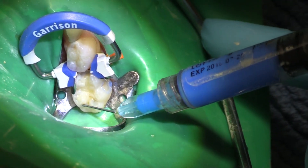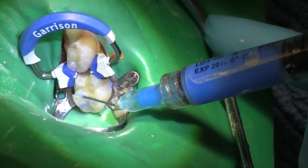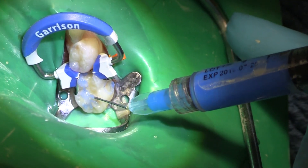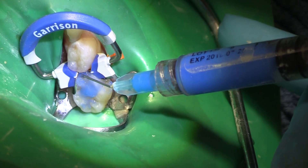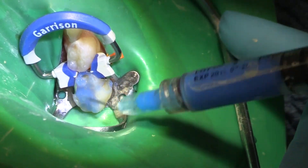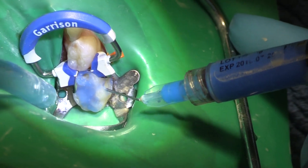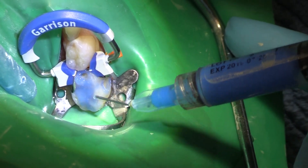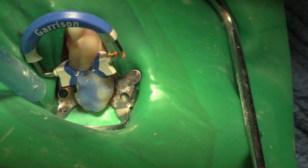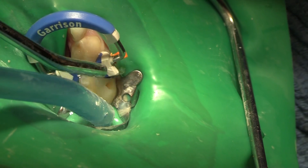We'll do a nice selective etch there, with a little bit more control. I want to get the grooves etched too, because I want to get sealant-type material over top of the grooves so that this kid doesn't come back. So much for control — now we're going to be doing a total etch technique on here, which is fine. The etch was a little runny, so it came out faster than I wanted it to. Not a big deal — this is real life.